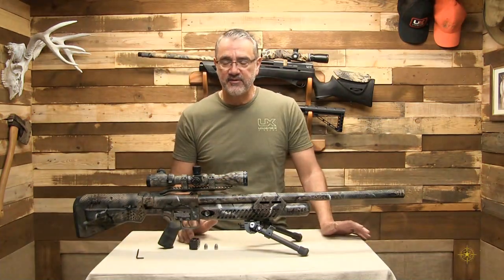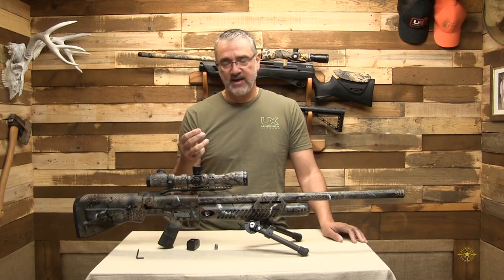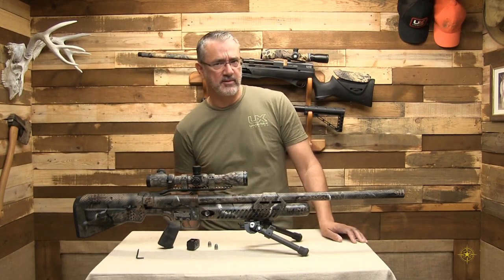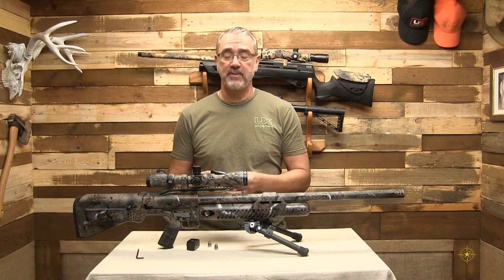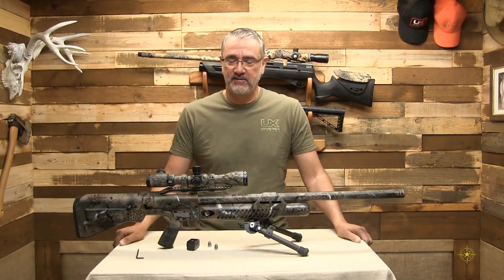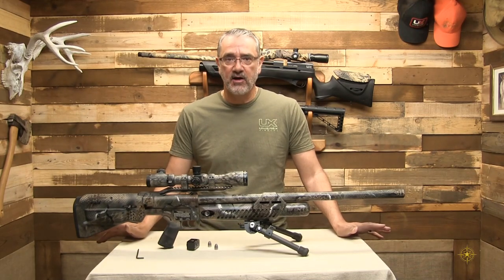I've chronographed this rifle, and with these Nick Nielsen hollow points — these are 320 grain hollow points — they are doing 900 feet per second, and that's 575 foot-pounds exactly. This thing will kill anything you want.